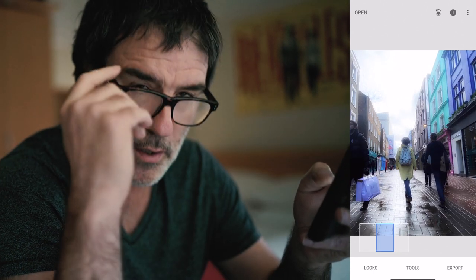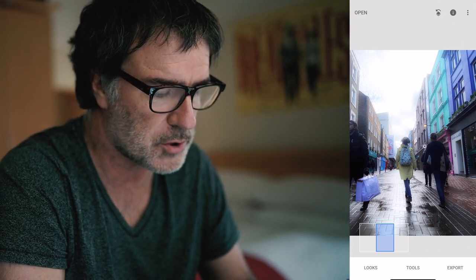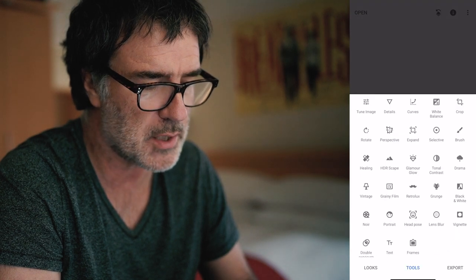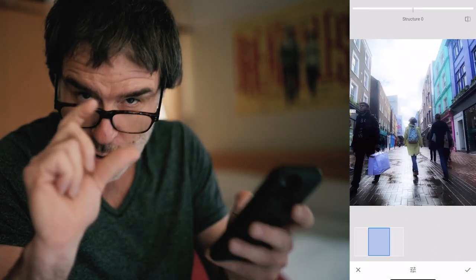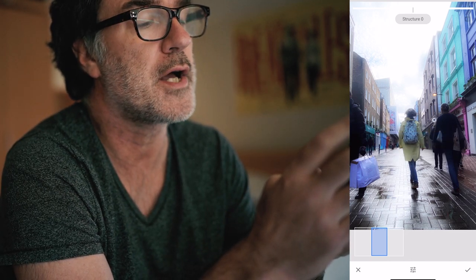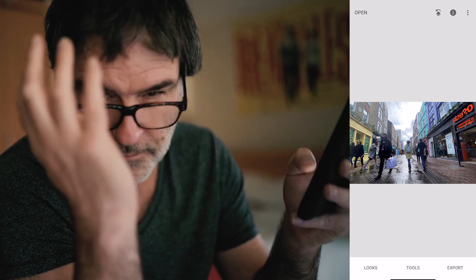I think what it's doing is removing the clarity and sharpening. What I want to do is keep that glow but bring some of that clarity back into the image. So, Tools, top row, second on the left — Detail. I'm going to zoom in using two thumbs to apply some structure back into that — quite a lot of structure. And thumb sharpening to the right. Then tick, and let's see what we've got before and after. I just love that look.